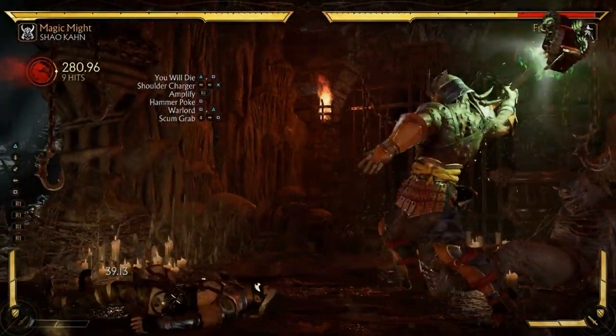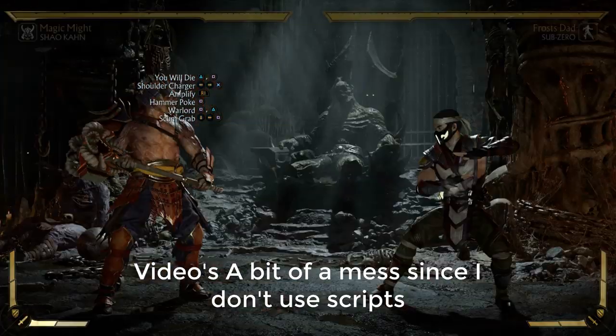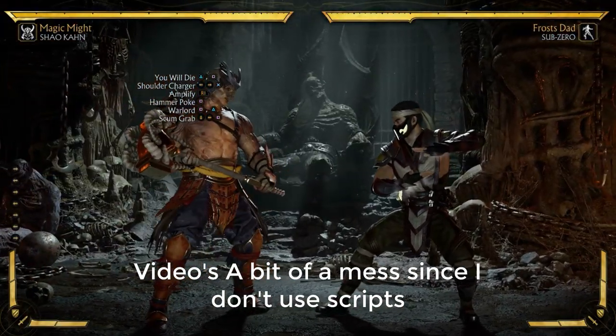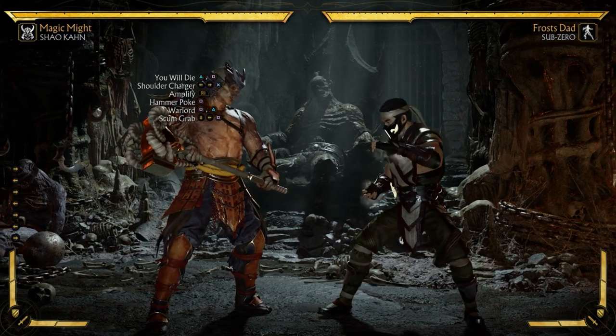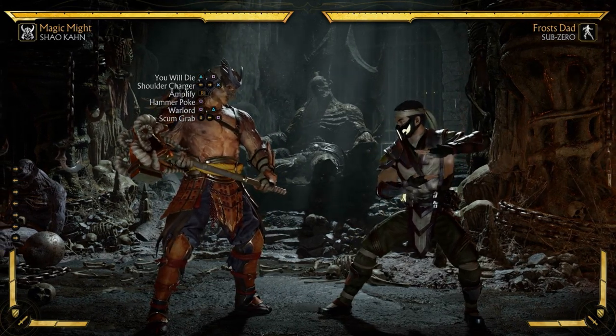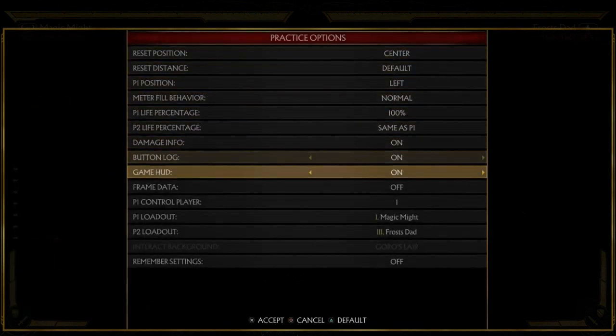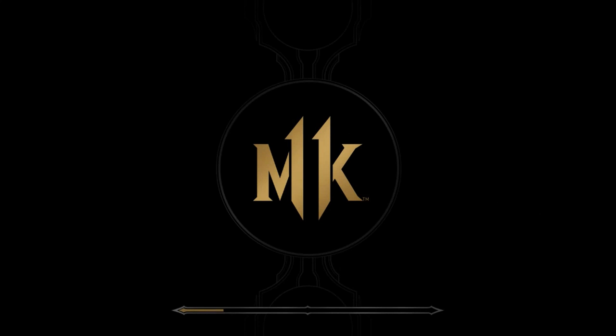You can even Amplify it for more damage if you want. I chose this variation because it's kind of a global combo you can do with Shao Kahn. But if you add in some of the other stuff — let me change the variation — you can actually do bigger combos. In my other variation for Shao Kahn, where he has the spear poke, you can do different things with the same combo.